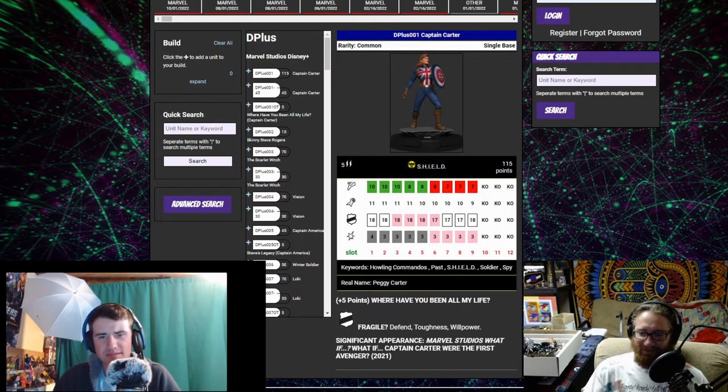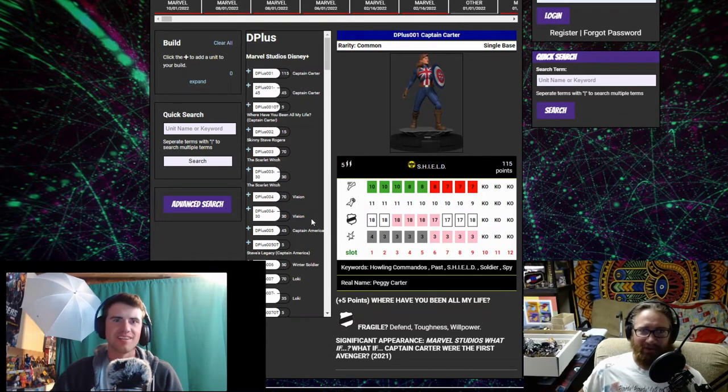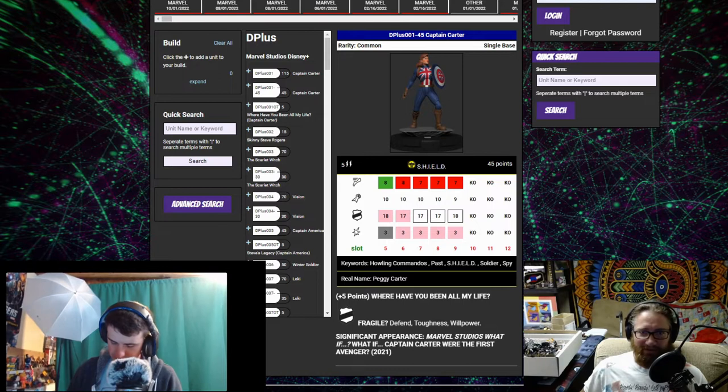This is a Heroclix podcast, as you can tell from all that previous rambling. Planet Comic Con has very small pickings for Heroclix — there was none this year. I looked through every booth and finally found some, but it was just stupidly overpriced commons, trying to get people who didn't know what they were buying. That's how I get people into the game though — tiny little statues.